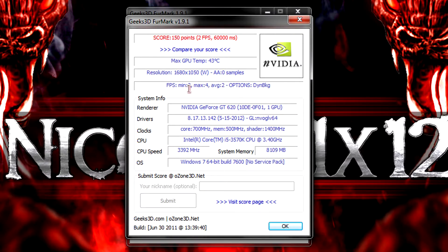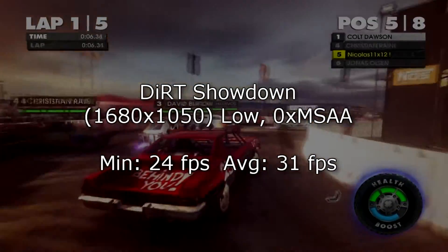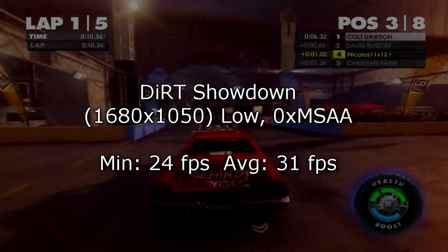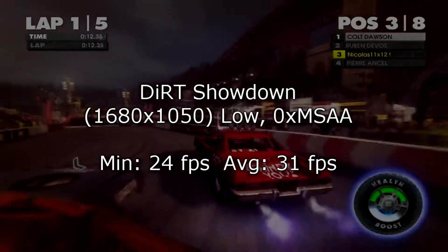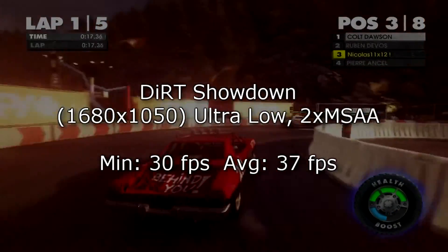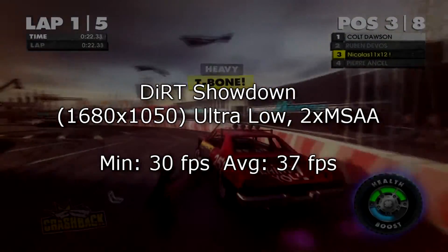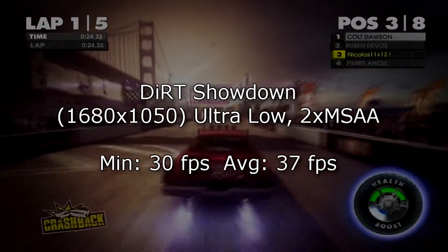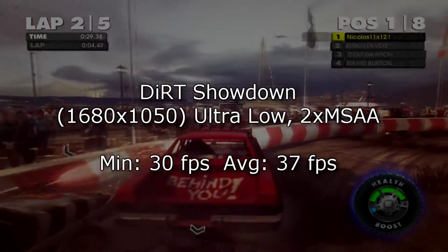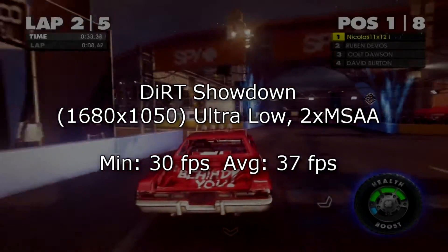Now let's move on to game benchmarks. In the shooter game at 1680x1050 on low settings without AA — not ultra low — the minimum frame rate is 24 FPS and on average 31 FPS, which is pretty good. Lowering to ultra low settings while keeping the resolution, I get a better result of 30 FPS minimum and 37 FPS on average. A lot of people would consider this playable, though some people need higher frame rates, and that's where you start lowering the resolution.